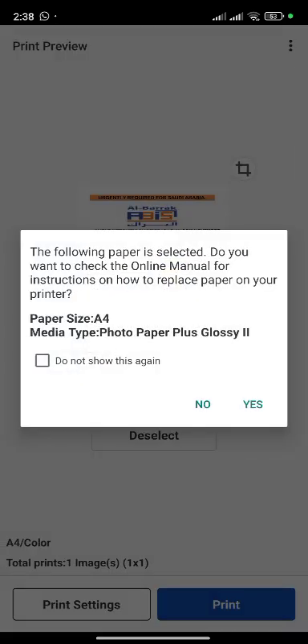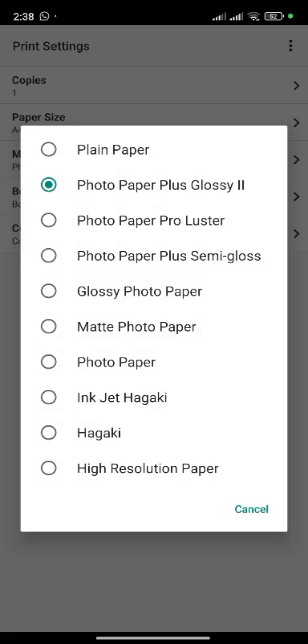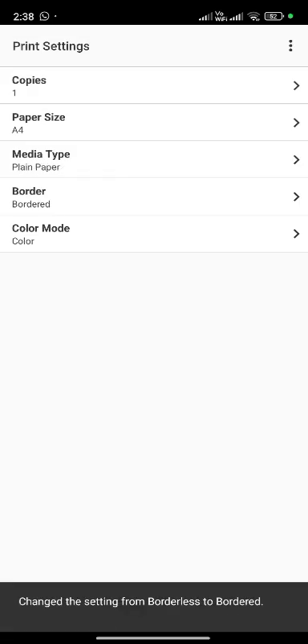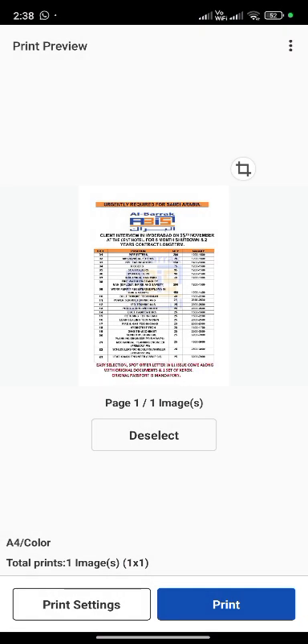You see here media type is photo paper. No need for photo paper. Go back. You see here paper — printer setting. Select plain paper here. Tap on yes.